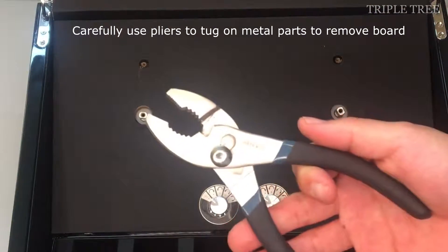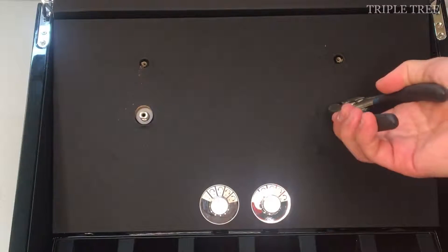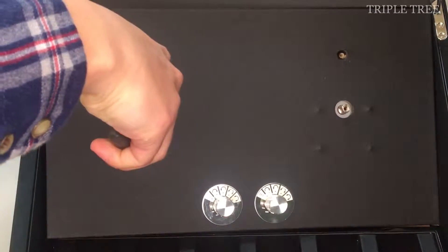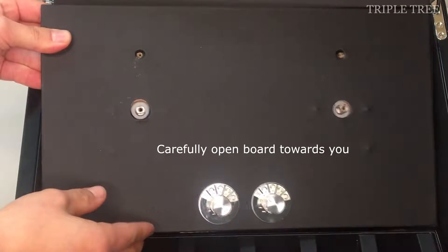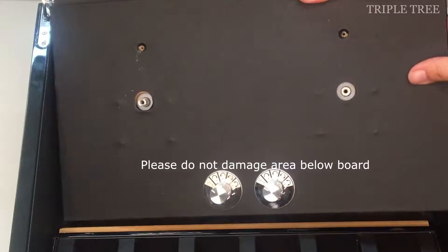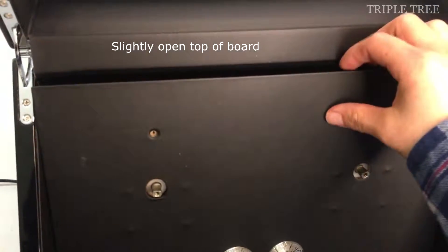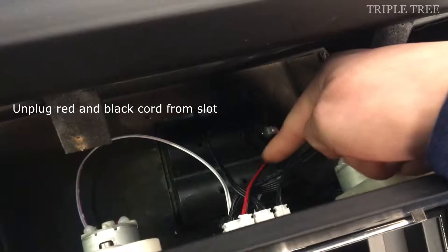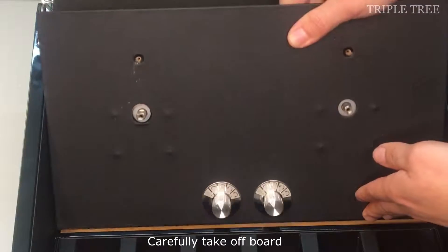Use pliers to carefully tug onto the small metal parts in order to take out the board. Carefully open the board towards you. Please do not damage the area below the board. Before completely taking out the board, we first have to unplug the red and black cord from its slot. Then after doing that, it's okay to take off the whole board.